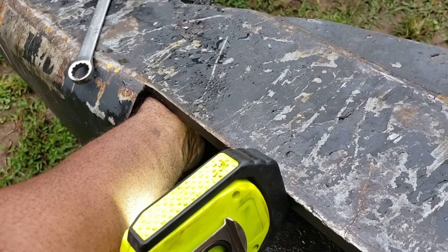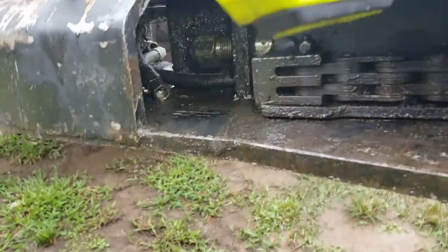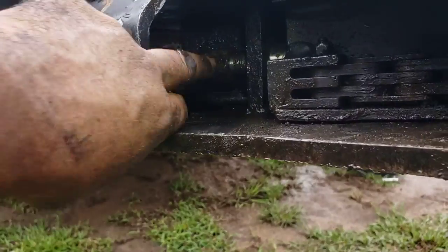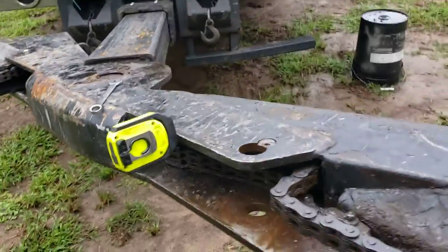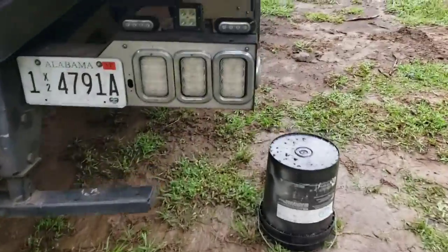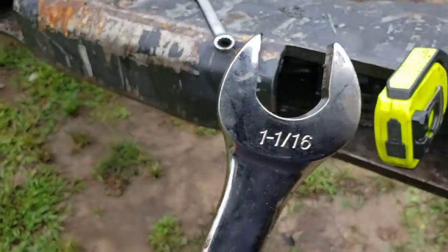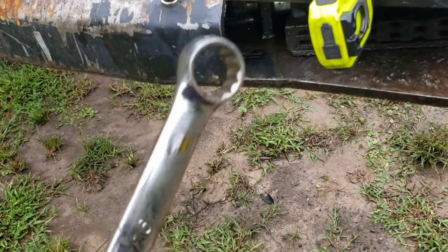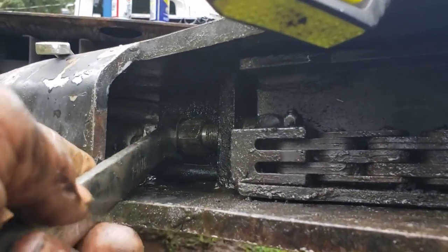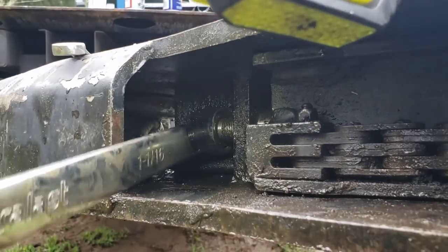Got to get your hand up in here. Got the line off — you can see the line laying there. Now we got to get this big nut off right here, and that is a 1 and 1/16 wrench. Actually, once the line is off you can use a box end wrench — just go in there and loosen it.